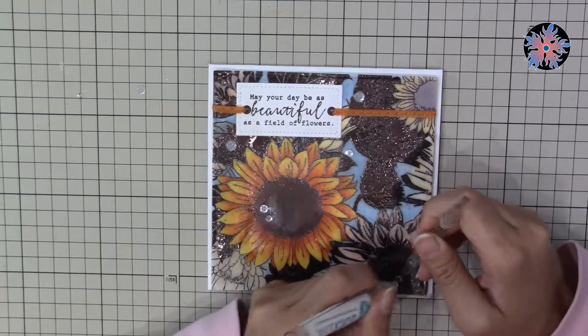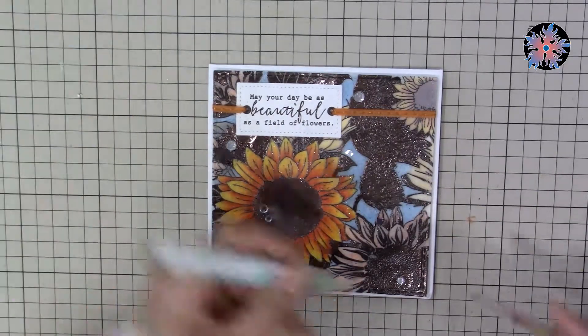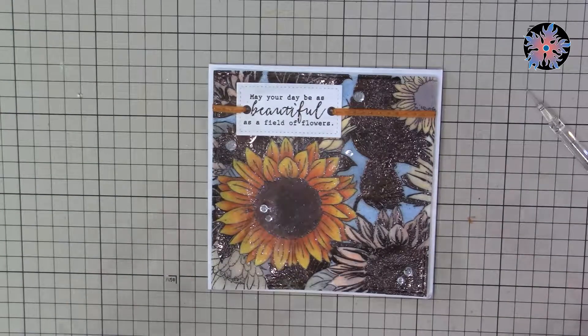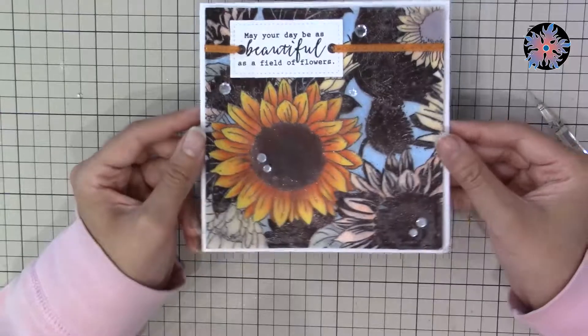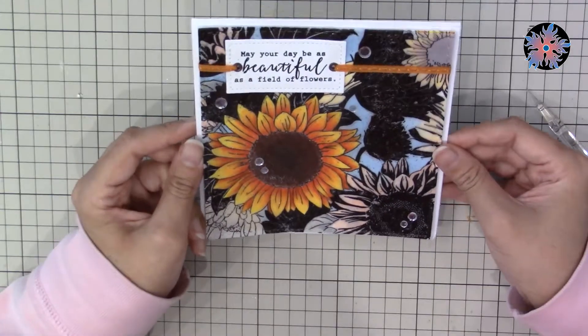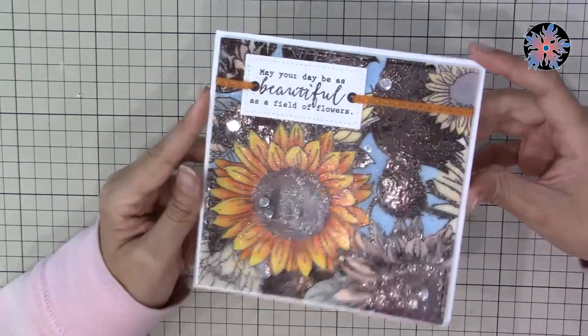So this was my project for today. I hope you like it. If you do, please hit like and don't forget to subscribe by pressing the red button to see our videos as soon as they come out. I wish you a very pleasant time and happy crafting. Have a good day!